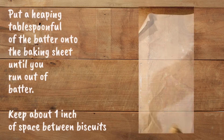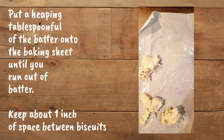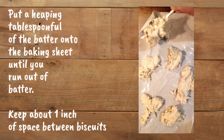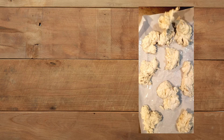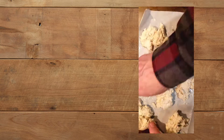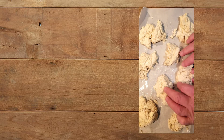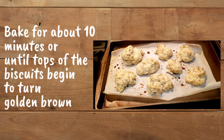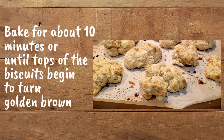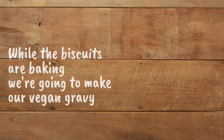Put a heaping tablespoonful of the batter onto the baking sheet until you run out of batter, keeping about one inch of space between biscuits. Bake for about 10 minutes or until the tops of the biscuits begin to turn golden brown.